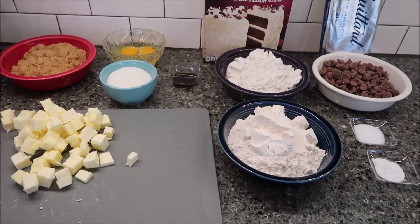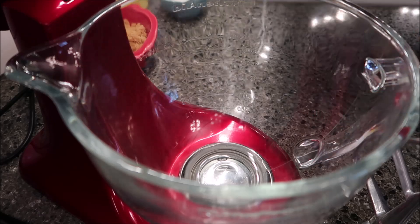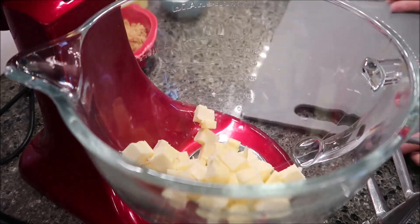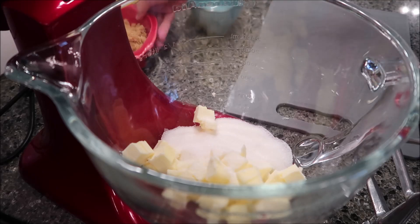The first thing you want to do is preheat your oven to 375 degrees and line two baking sheets with parchment paper. Then beat the butter, brown sugar, and regular sugar together on high for three to five minutes.